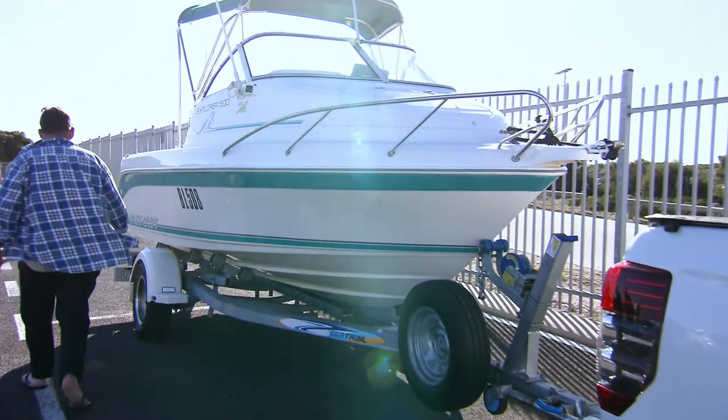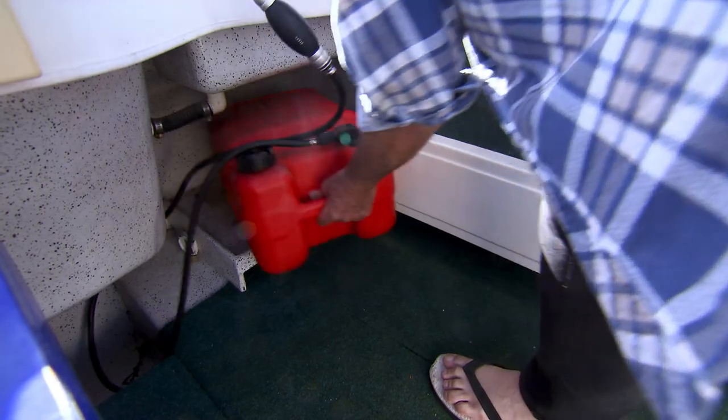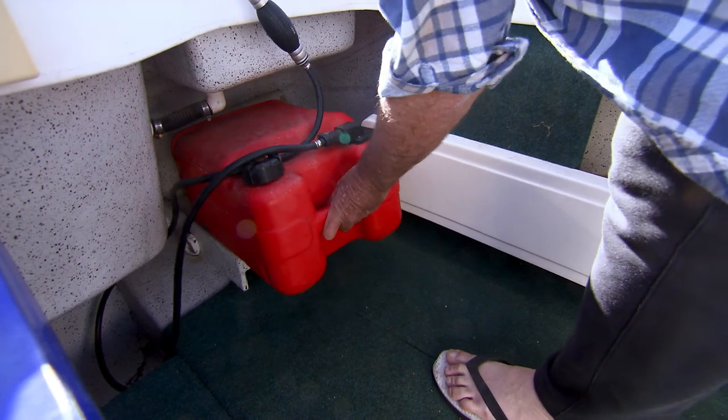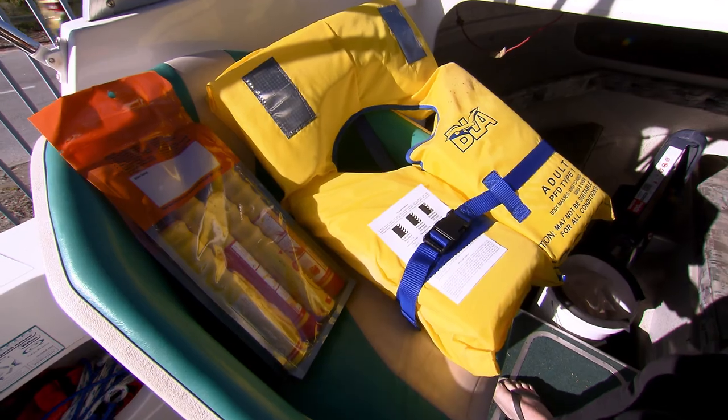Before launching your boat, please ensure that your battery is in good condition and fully charged, and that you have sufficient fuel plus a reserve for your planned trip. All safety equipment should be in good condition and in date.